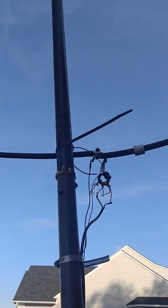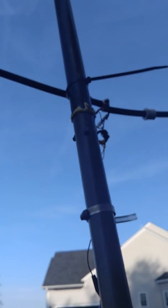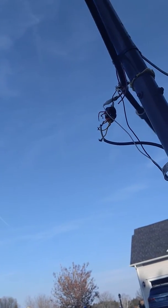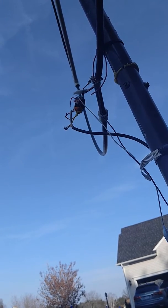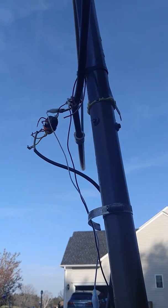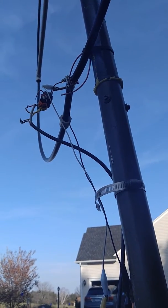Even as strong as that signal is, let me show you how directed this loop is. I'm going to just turn it — the Armstrong method. The signal is almost completely gone at this elevation and this angle.